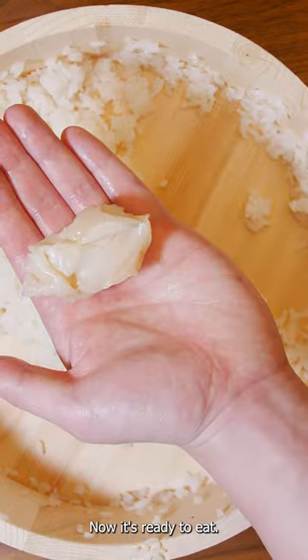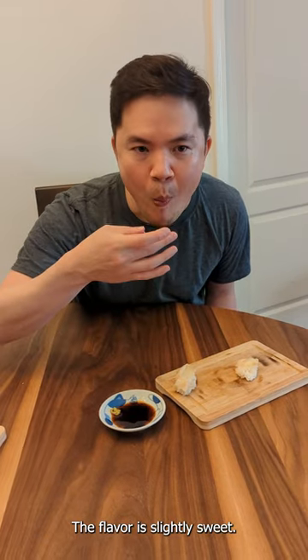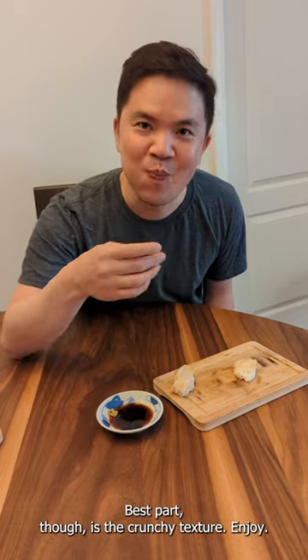Now it's ready to eat. Serve with a little bit of soy sauce. The flavor is slightly sweet, but the best part is the crunchy texture. Enjoy.